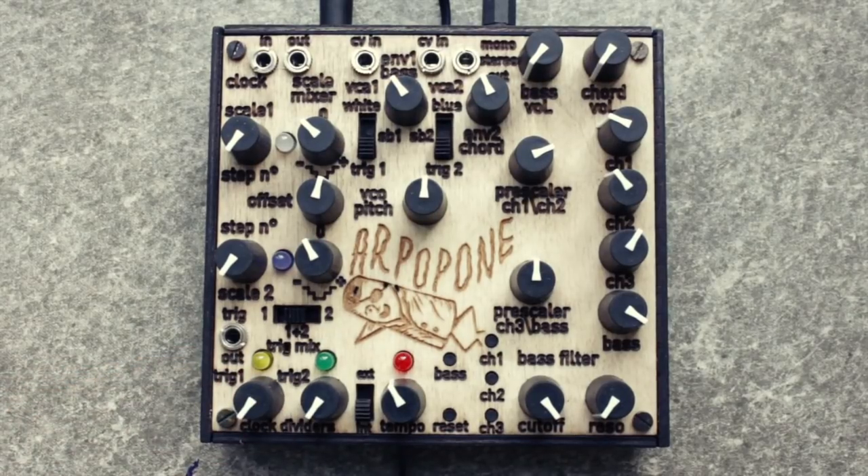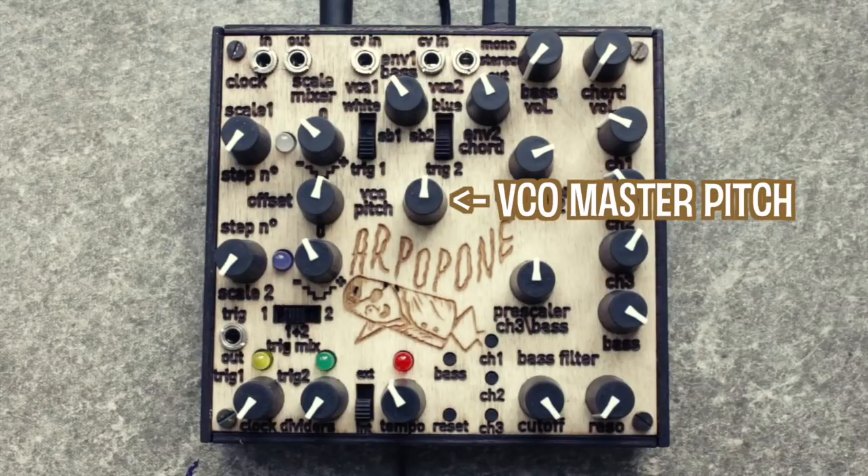Before we look into the melody generation, let's check out how to tune the voices. This can be done at several points along the signal path, which starts at the VCO pitch knob, setting both voices' master pitch together.